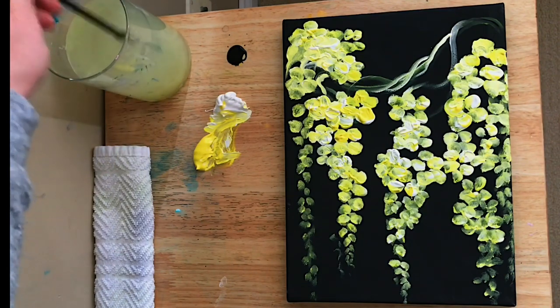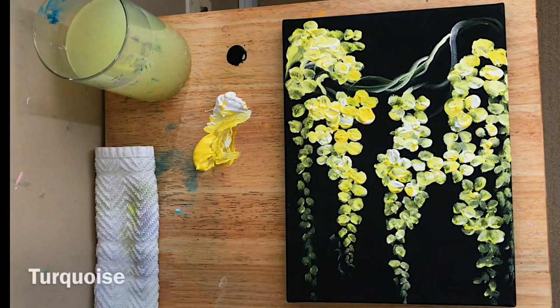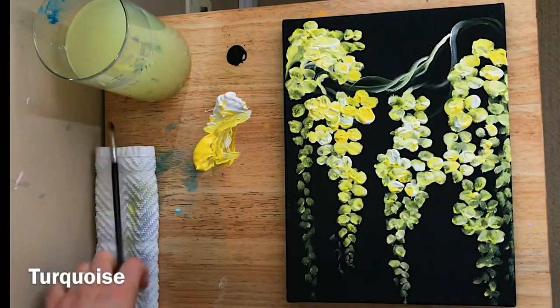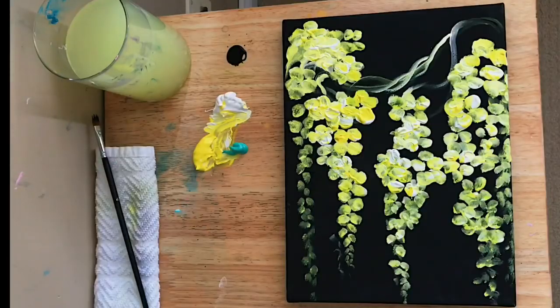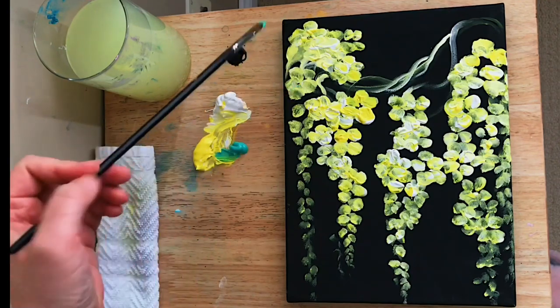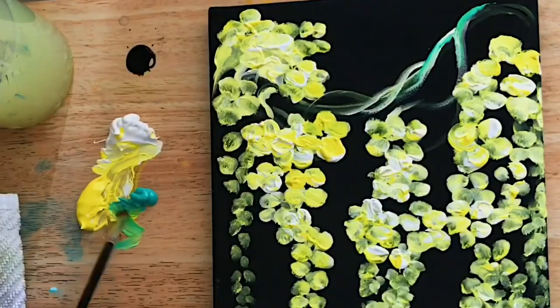I'm going to wash my brush out really well and pick up some turquoise — one of my favorite colors, it's so pretty. I'm using Liquitex Basics today, so I'll squeeze a little bit of that out. Using the same filbert brush, I'm going to take a bit of yellow with the turquoise and start swirling it into my vine.